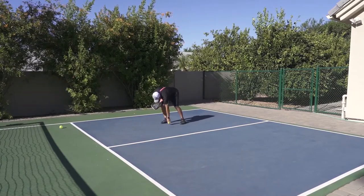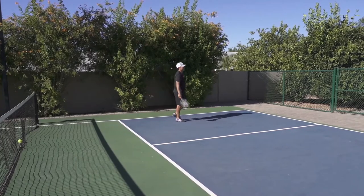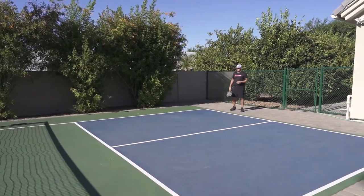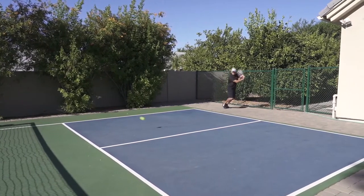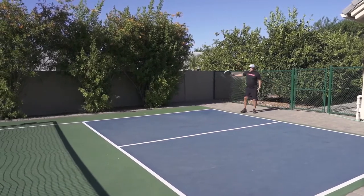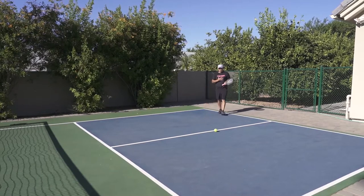One more — I have to finish with a good one. With the backhand, it's basically the same movement as the forehand, but with one key difference.